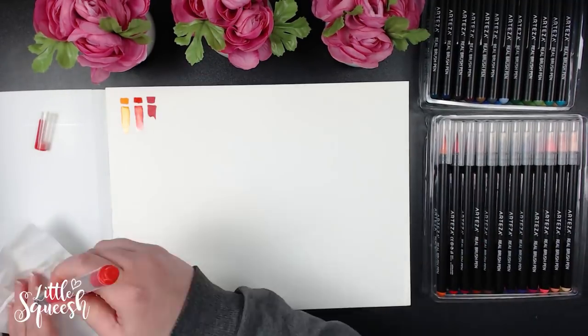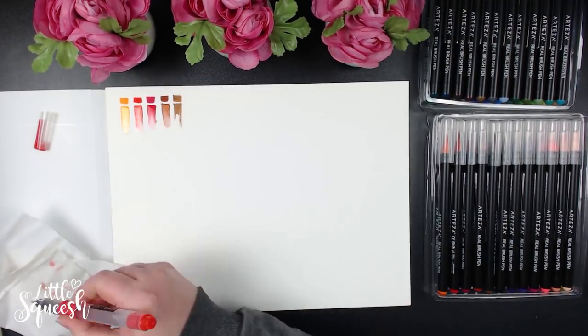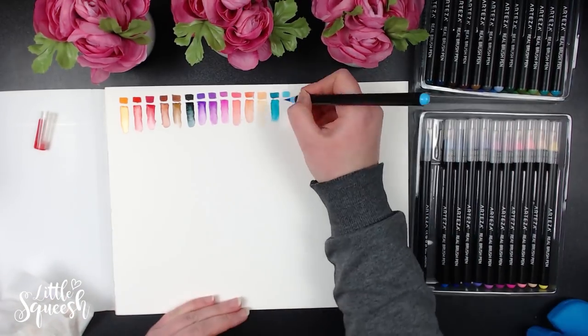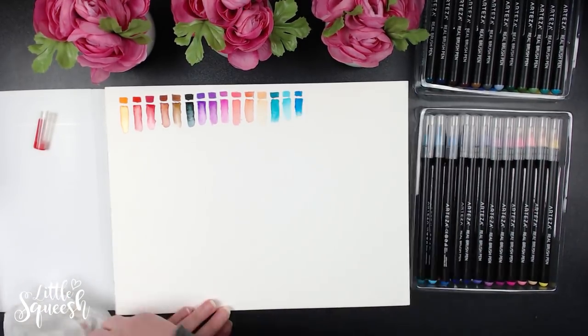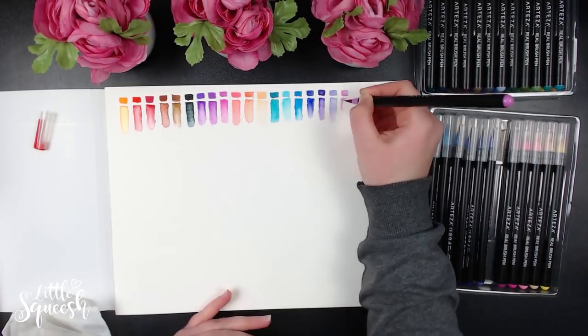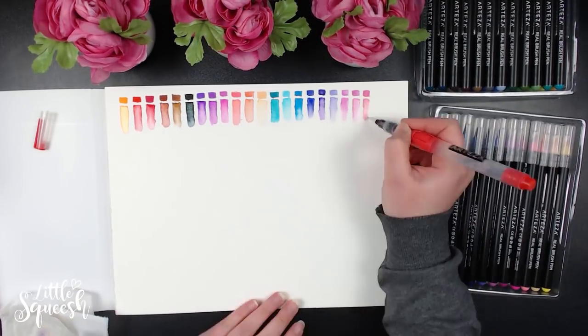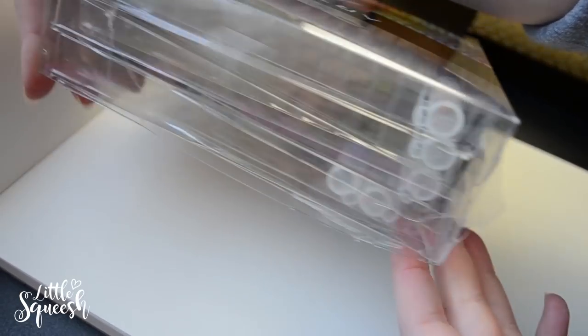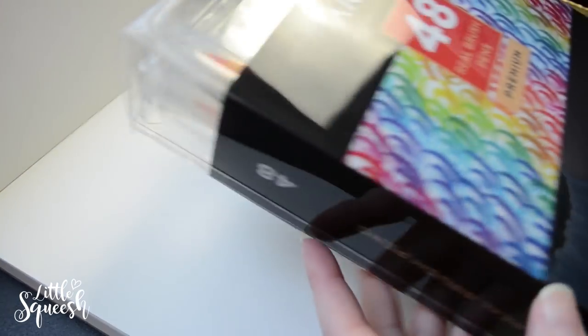The products they sent were the 72-set of watercolor pencils, the 48-set of real brush pens, the set of six water brush pens — specifically the push-button ones, because they do have a few different types available — and then the detail paintbrush set of 15.